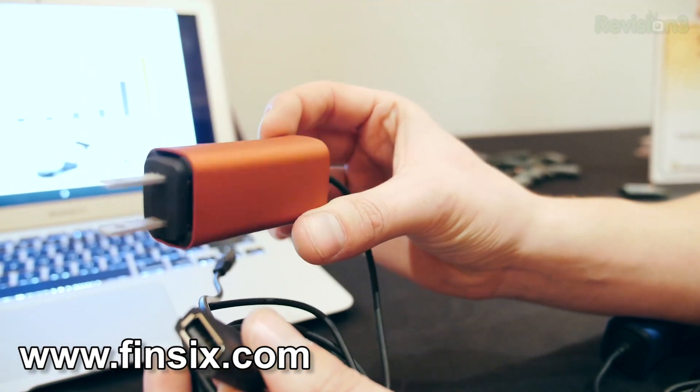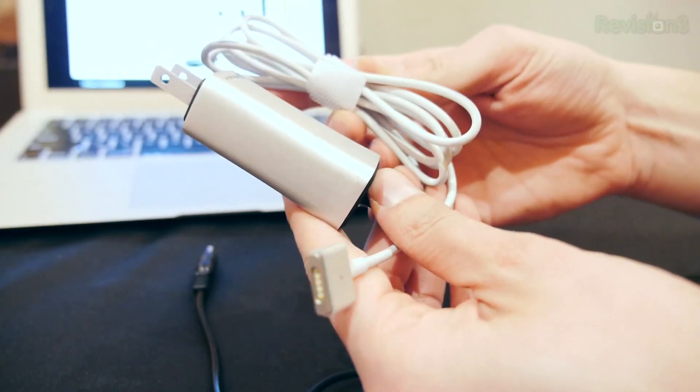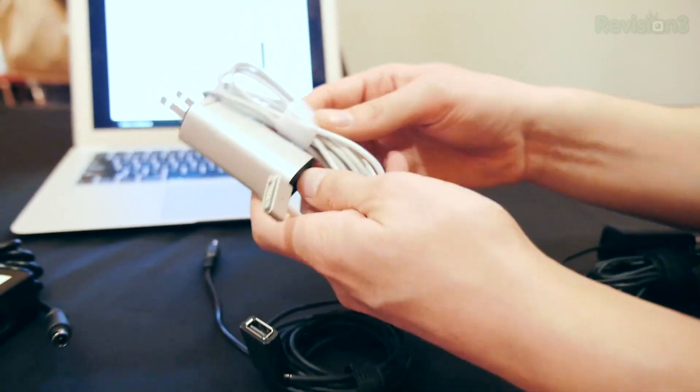I know, a power adapter. You know that giant brick you bring with your laptop? They have one that does the same thing — it provides 65 watts of power and it's only 45 grams. That's enough to charge your laptop and maintain it at the same time.